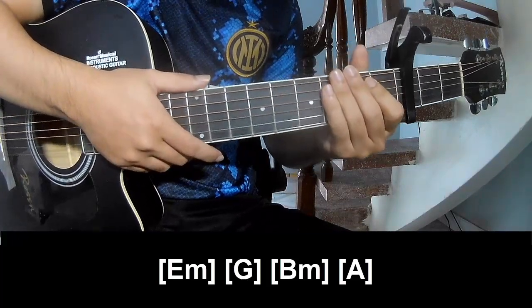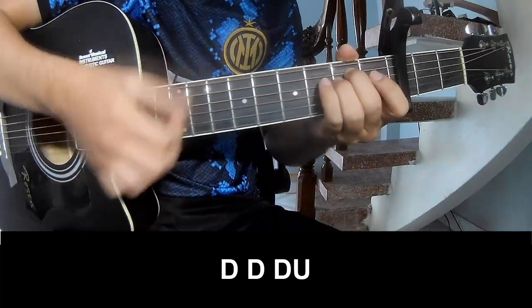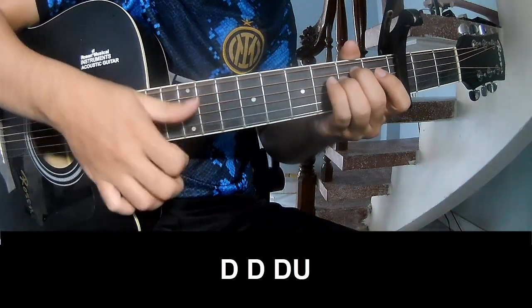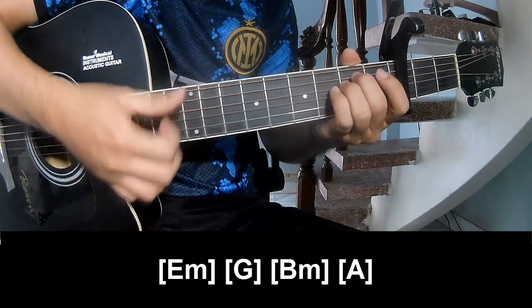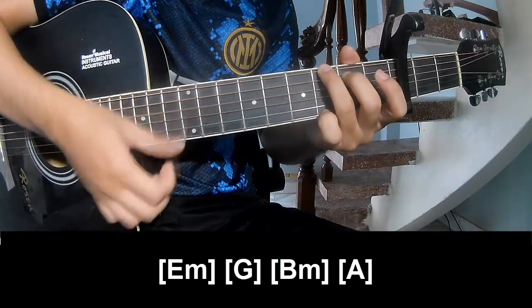The hit system is the same for all the chords. To the chords, play T3213, and play along Em, G, Bm, G, A.